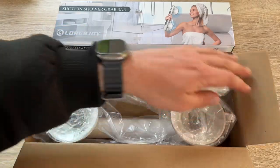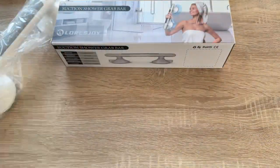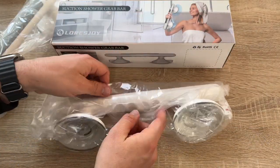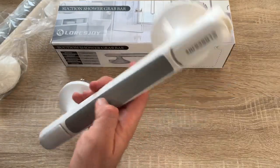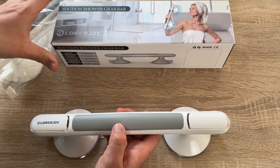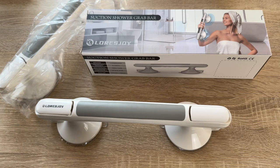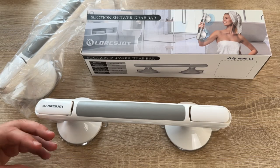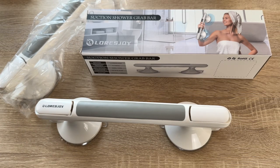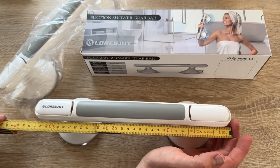The first step is to select the location and remove dust, oil, and other stains from the installation surface. Then determine the installation angle of the product. Tear off the protective film from the suction cup and stick it to the installation place, avoiding tile gaps. Squeeze the armrest hard to remove air from the suction cup and press the lock firmly to make the suction cup adhere to the wall. Lock both sides, and installation is complete.